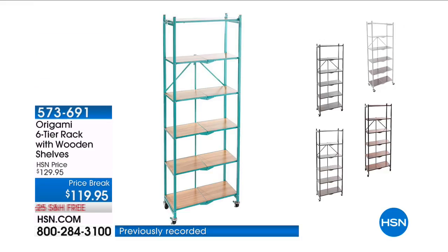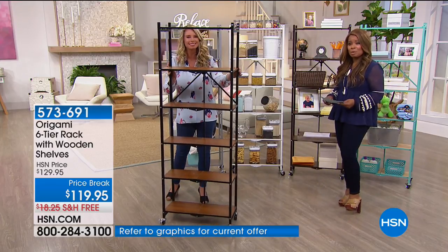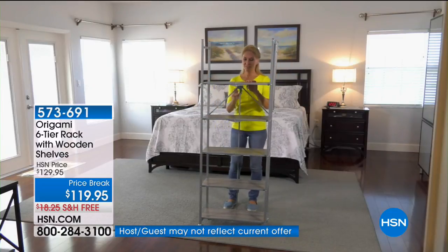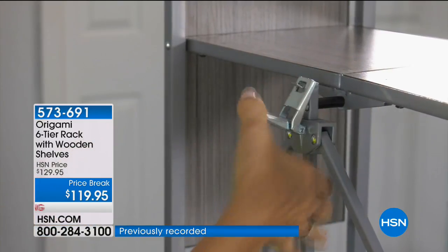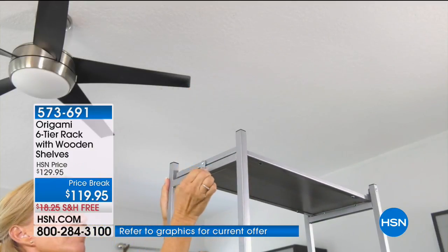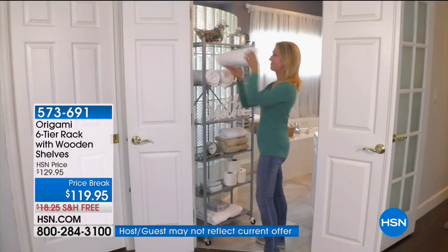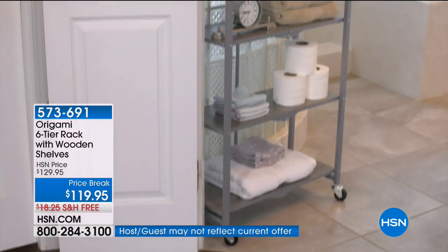This is our Origami six-tier rack with a wooden shelf. It is a customer pick on our website with a 4.6 rating. We've got all the colors back. It's $119.95 — just back in stock, but with five flexible payments for today only, it's $23.99 with free shipping and handling.